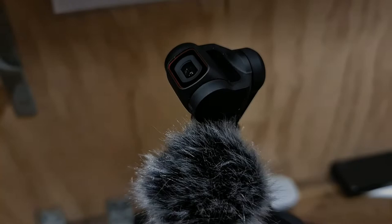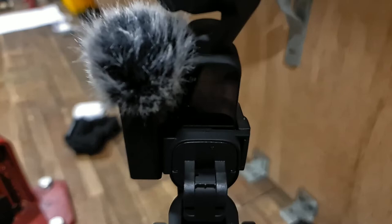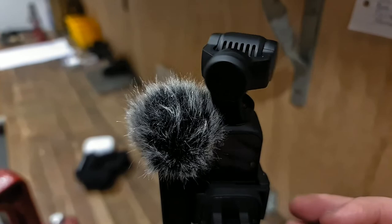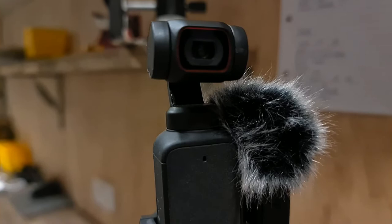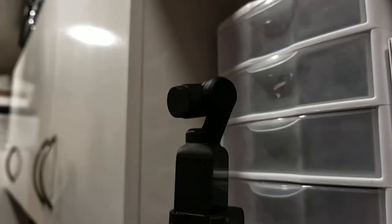The DJI Pocket 2 Creator Combo Kit is my dedicated B-roll camera. It has an internal gimbal and can take some amazing quality videos. It's very small and a very capable little camera, as long as there's enough light. It also has an external microphone, so if I want to record audio to overlay over my phone video, I can do that. The time lapse you saw in the introduction video was done by this little camera — it is very capable and I probably haven't used it to its full potential.